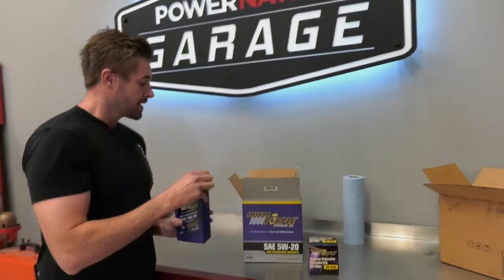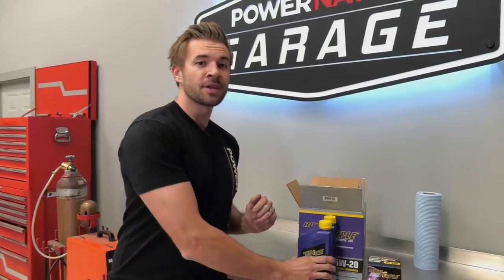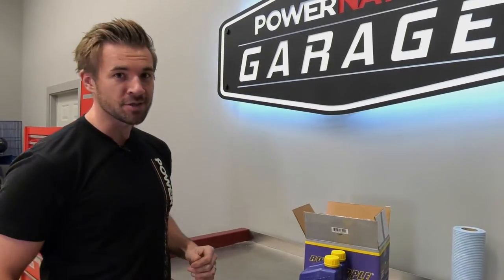Everybody talks about changing their oil, and a lot of people have actually never done it. The good news is, it's easy. The better news is, we're going to show you how to do it on Power Nation Garage.